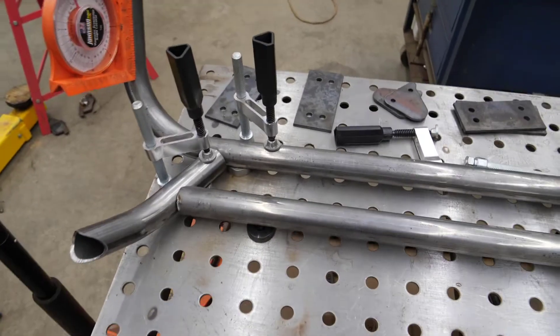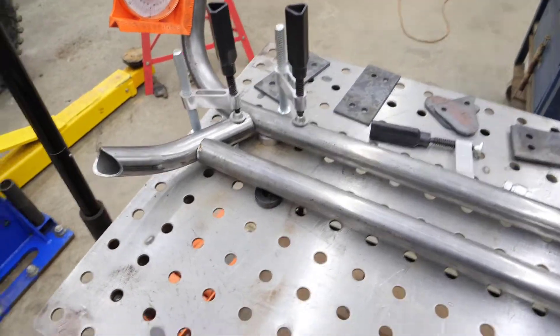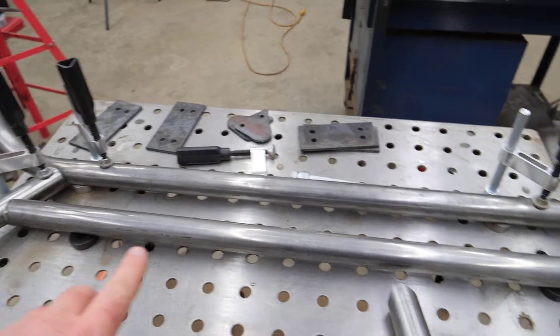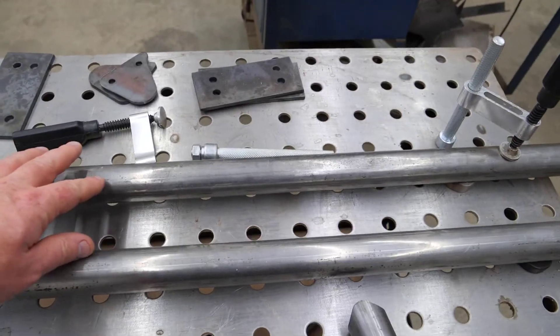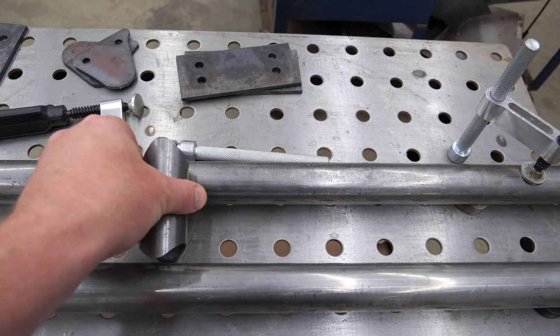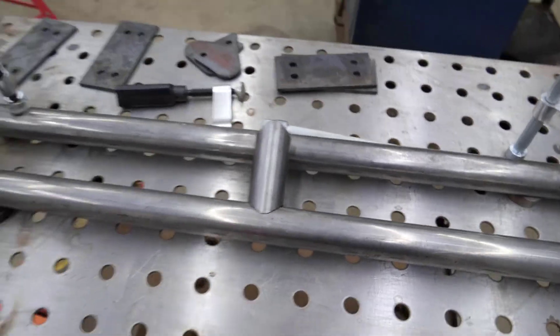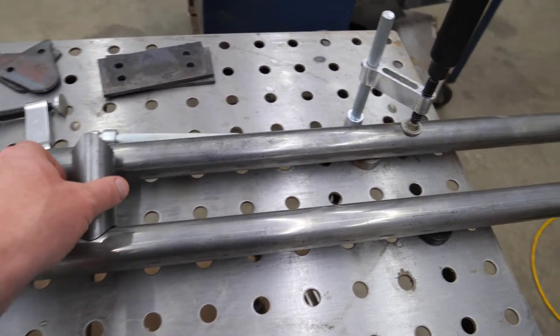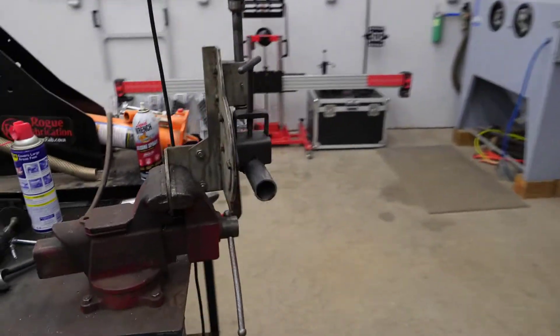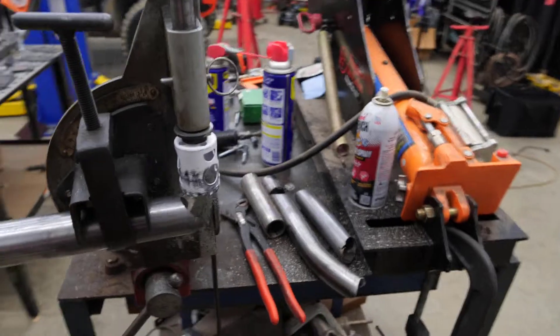I'm working on building a set of tree kickers for my Honda Talon, and I was going through the process. I've been getting some okay notches, and I got everything laid out, but I had to put a spacer in between. I was having issues getting the right length for the spacer, and to notch them you have to do it with the pipe.